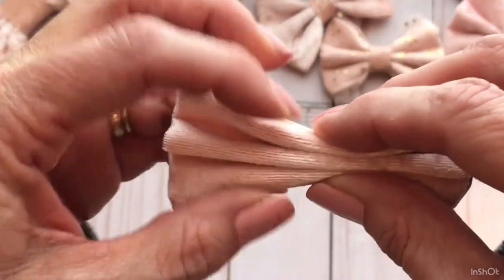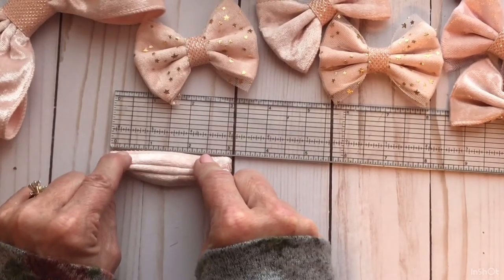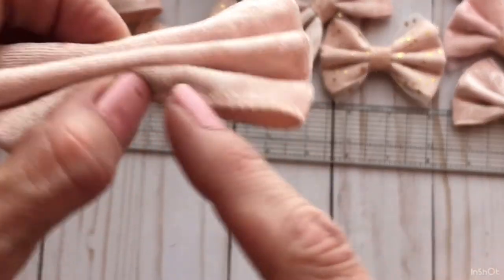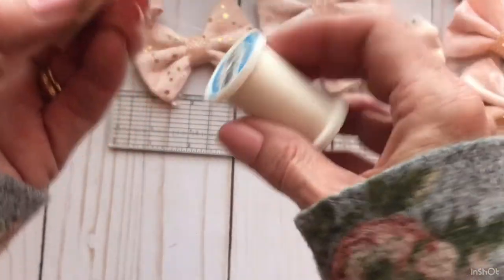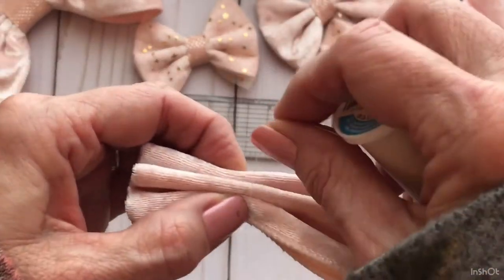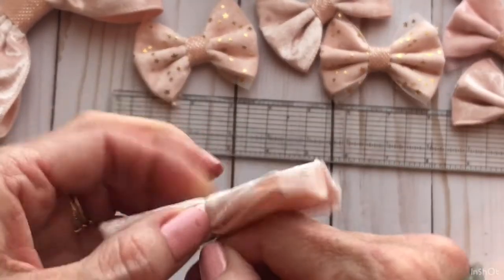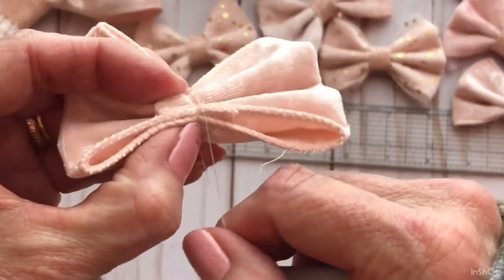Then you need to find the center. Hold it next to your ruler — it's just a hair over 3, so your center should be about right there. Put your fingernails right where you want your thread to fall. Take some thread and wrap it right up next to your fingernails because that's the center — wrap it around kind of tight 3 or 4 times.